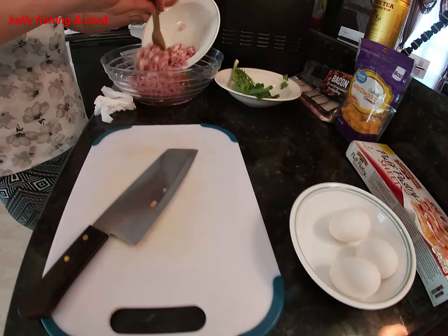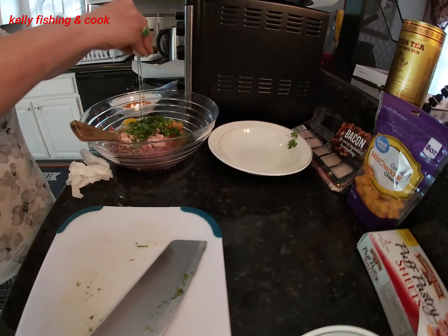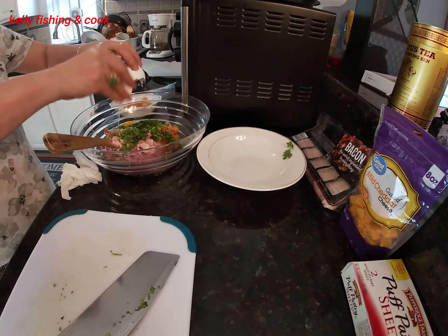Next step we put everything together. We have the scallions and we cut them into small pieces too. Mix them in there. We cut them a little smaller so when we put them in the oven they cook faster.